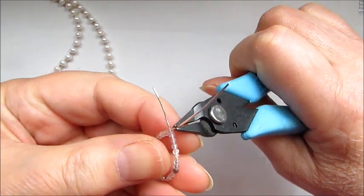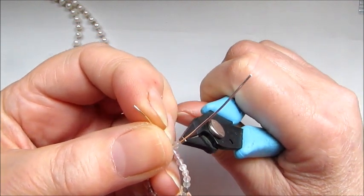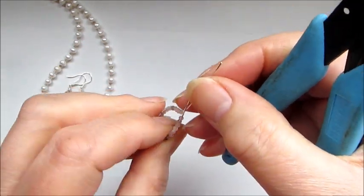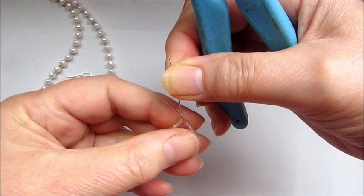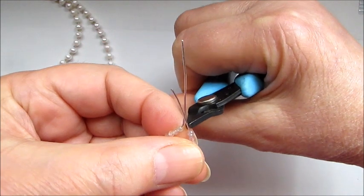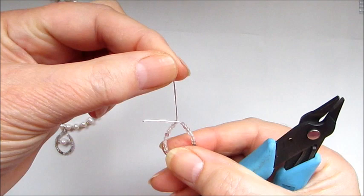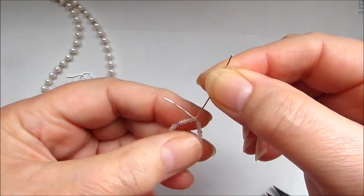Take your flat nose pliers — the longer section — and angle that wire straight up. That's going to be the bail. Turn it over and make sure there are no gaps. Then pop in your pliers just above that gemstone on the other wire and angle it across so the first wire goes straight up for the bail and the second wire comes across over it.